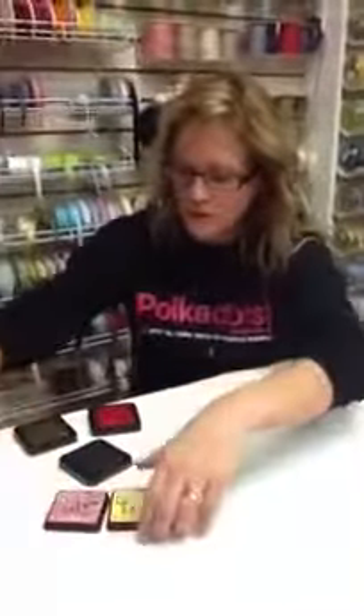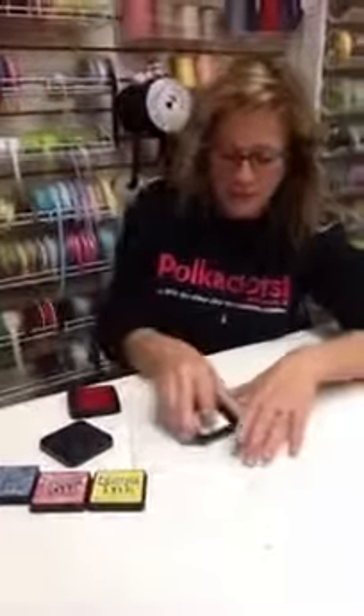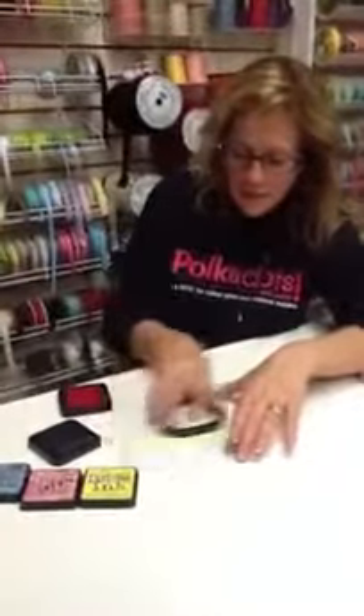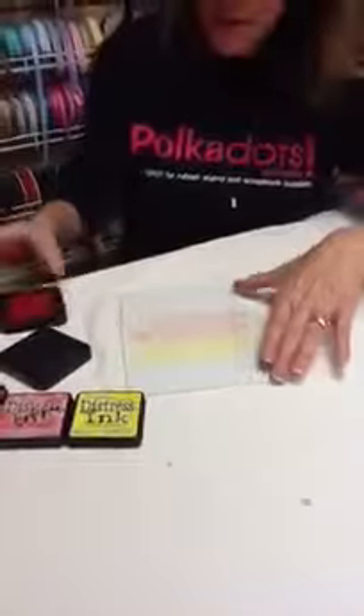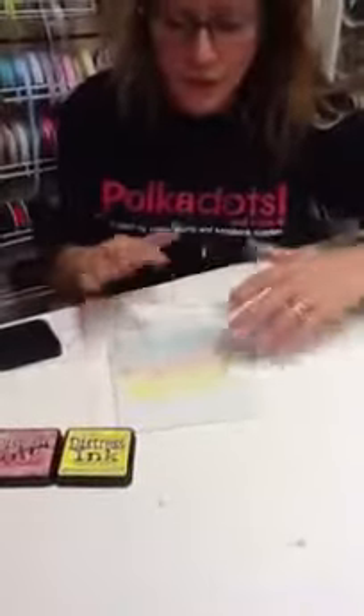So I'm going to use some distress inks, which, some of you may already know, are very workable inks, we like to call them. And I'm actually going to just rub them across my little non-porous tray here. You can even use a plastic baggie. Anything that's not porous is going to work — a dinner plate, which if it's flat works great.